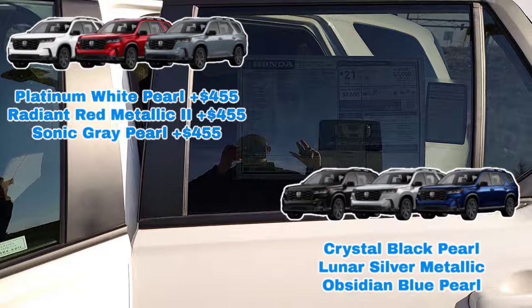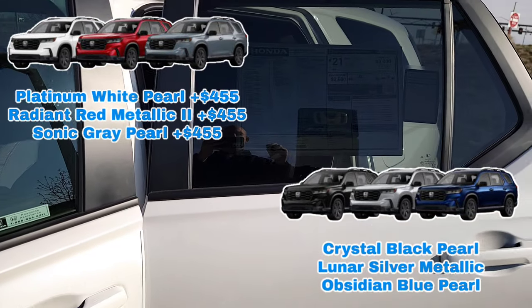I'll throw some additional color options up there. There's also going to be a surplus charge for those colors, so you guys are fully aware of that.